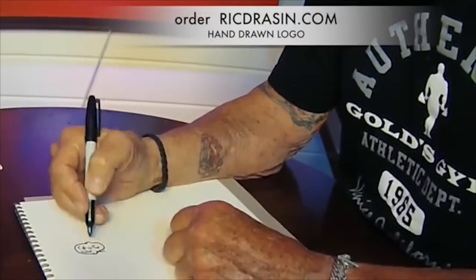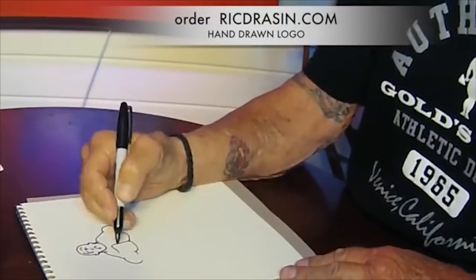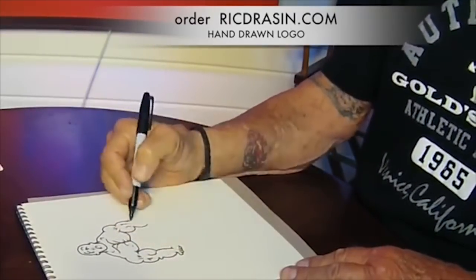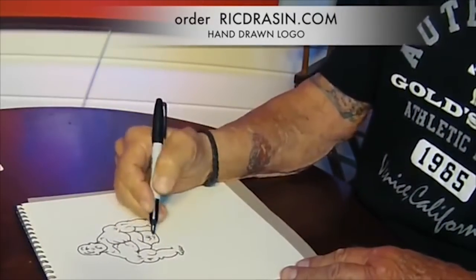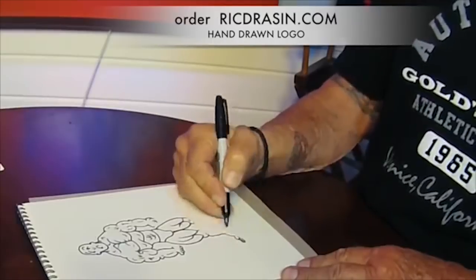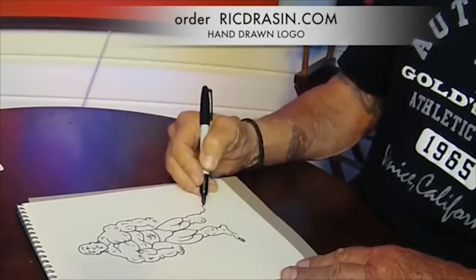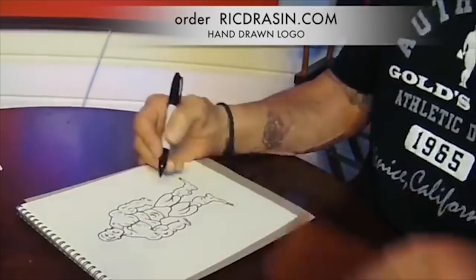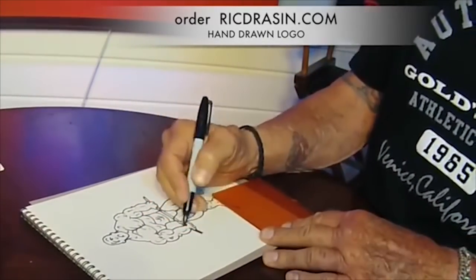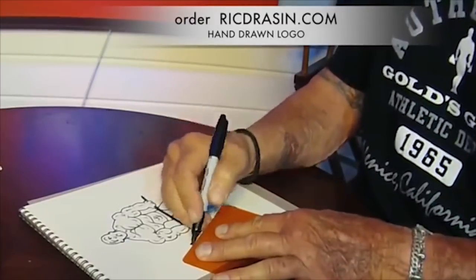Now you can have the Gold's Gym logo drawn by me, the artist Rick Drayson, personalized and made out to you and signed by me to frame and put on your gym wall or wherever you see fit. It's a piece of bodybuilding history — it will never be duplicated again. It's the largest-selling icon t-shirt logo in the world, and I'm the guy that drew it, and I will draw it for you. Just go to my website RickDrayson.com and order there — you can pay through PayPal and it will be sent out right away.